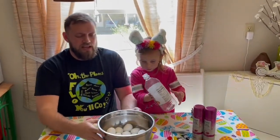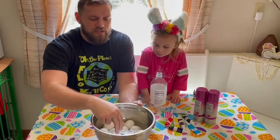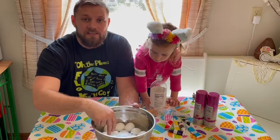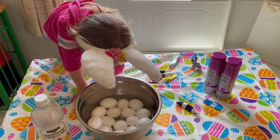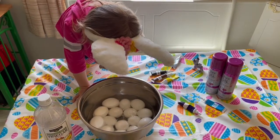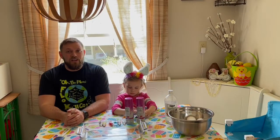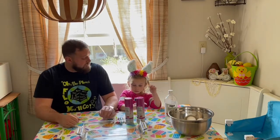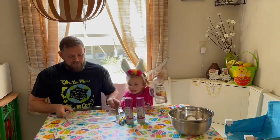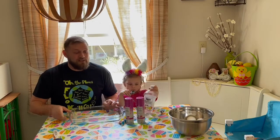So now you got your eggs soaking in the vinegar. Make sure that you submerge them because that's what holds the color, and you don't want a half-naked egg on Easter. You want them to sit in the vinegar for about 20 minutes, and that vinegar is what holds the color to the eggs. That's the vinegar that we used.